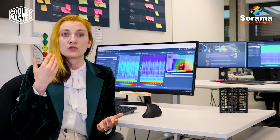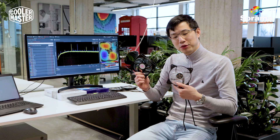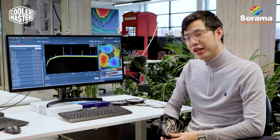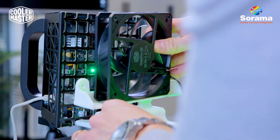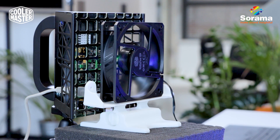how it behaves and how you can actually solve the acoustic design issues. We work together with Cooler Master to help them build fans that are quieter and more powerful at the same time. We give them insights and information on where the bad sound and bad vibrations come from. We can help you look at all these peaks, find out what they are, and then determine what we can do about it.